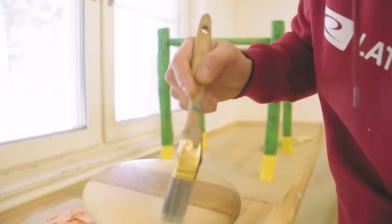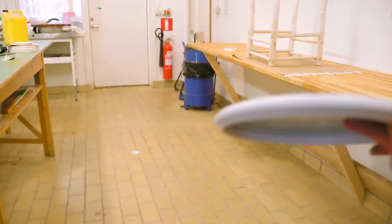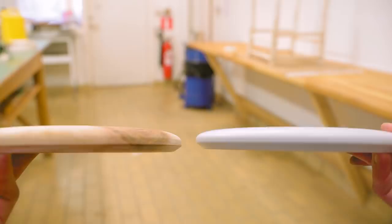This looks professional. Let's do a comparison — this is hope, and this is hope. Look at the thing. I'm so excited for Johannes to try this out.